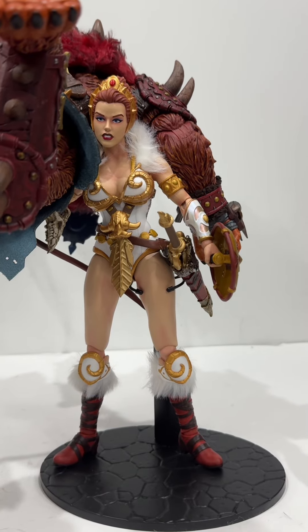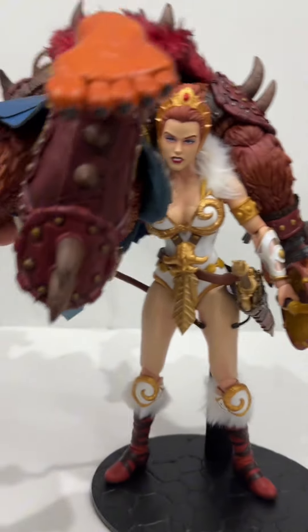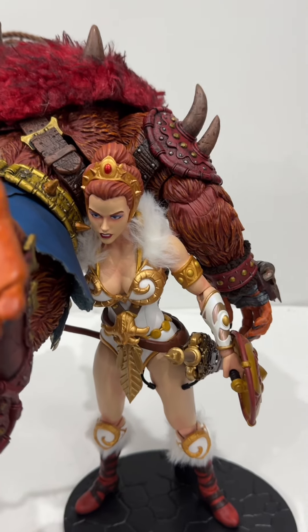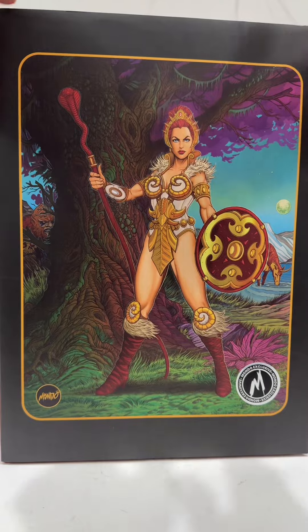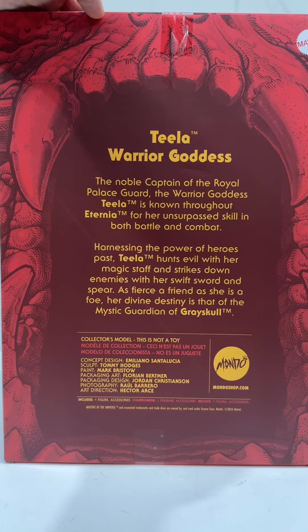For a change, Teela is called Beastman and is gonna sling him over her shoulders and whisk him away. Hey there toy collectors, today we're gonna be talking about Teela from the Masters of the Universe Mondo series. It's a 1:6 scale Teela, Warrior Goddess.